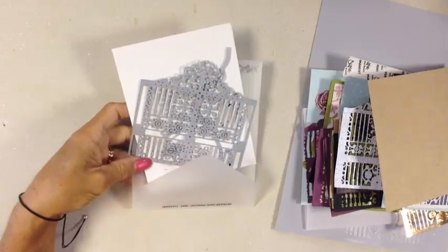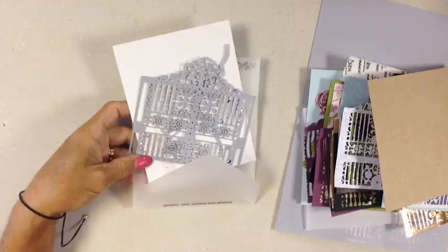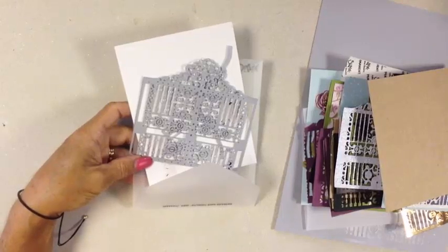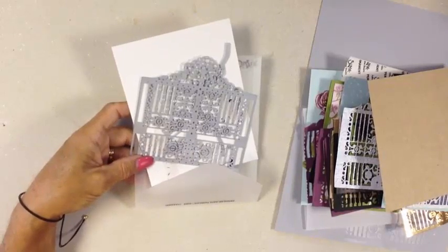Hi everyone, it's Janet Wakeland with RemarkablyCreated.com. In today's One Take Wonder video, I want to share some tips for using the Detailed Gate Thinlets, and I want to take a moment to invite you to my week of gates. We'll be featuring a whole week of gates — think of it as Shark Week, but with paper crafting and a whole lot more fun.